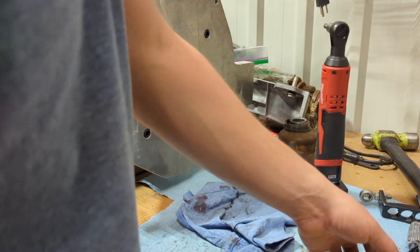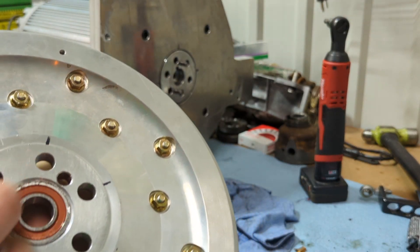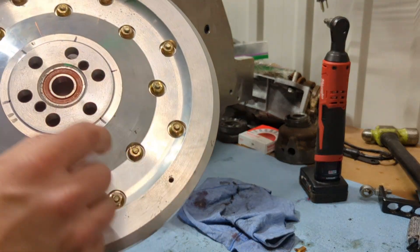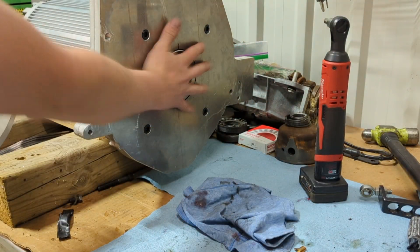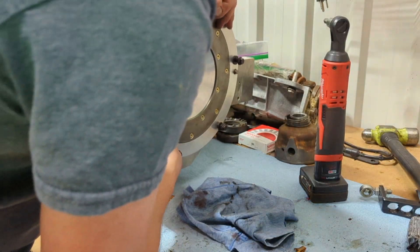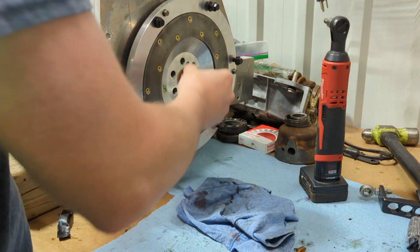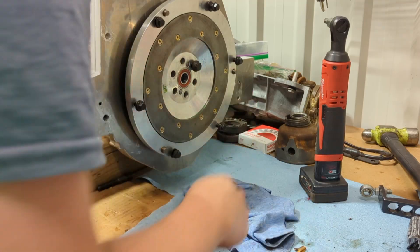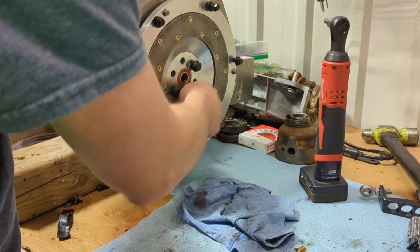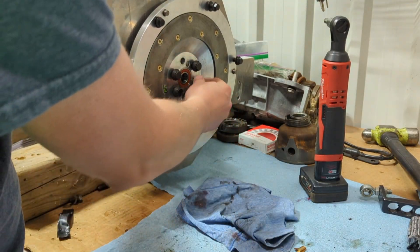Now I can put my clutch on. I decided to dowel this because I needed to save room — normally this would be recessed into a hub so it can't wobble off-center. If you're just relying on the bolts for clamping force, it can shift, so we put two dowel pins in to center it. We've got our fasteners — using ARP bolts just because of the reliability, not that I think there'd be any issues.